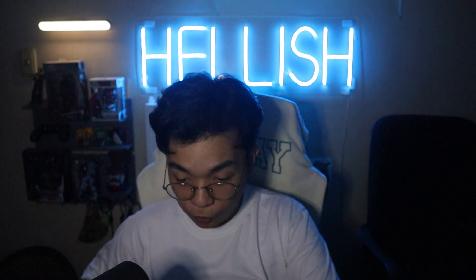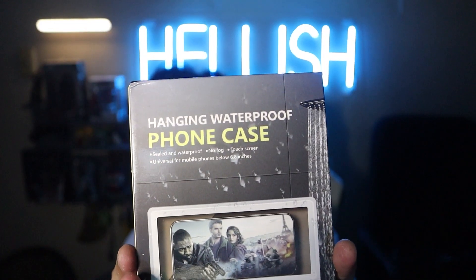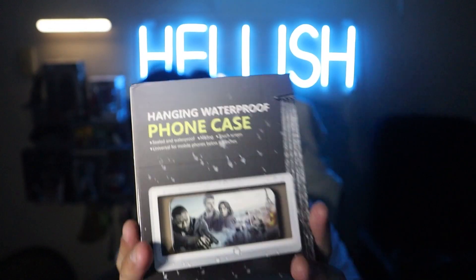Alright, next item. This might be our second to last item — we do have another item but it's not here yet, it's a pre-order thing. No way — okay, here we have the hanging waterproof phone case.